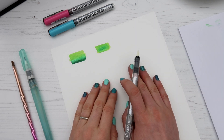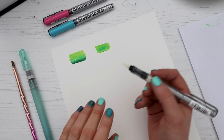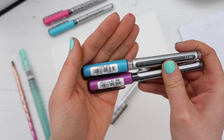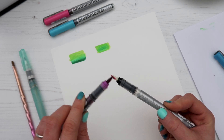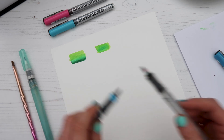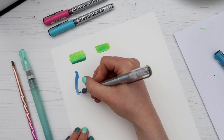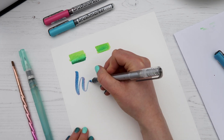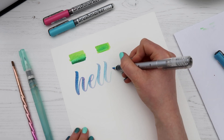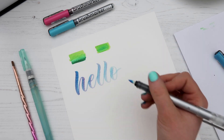My absolute favorite way of using this pen is coloring in the tip, similar to what we did with the previous pens. For this method I'm using cyan and red lilac — I'm coloring in one side of the blender pen and then picking up the blue on the other side. Because I've done half and half, you get a really cool effect with some of the pink coming through as well.